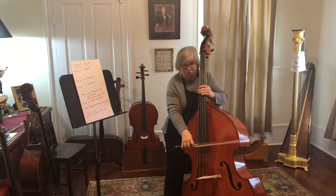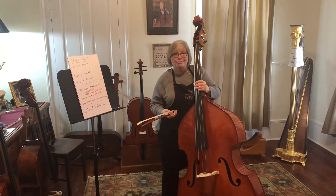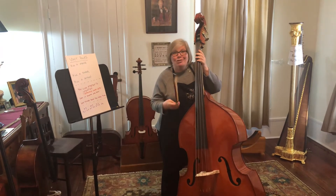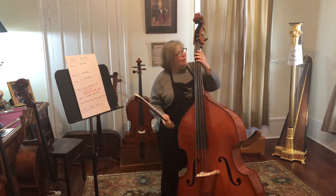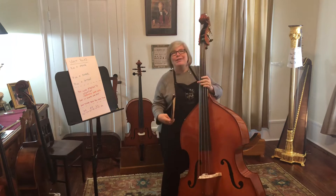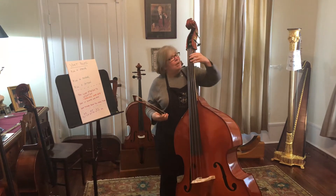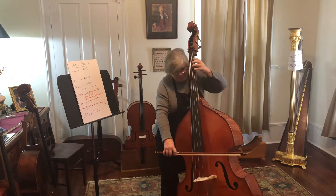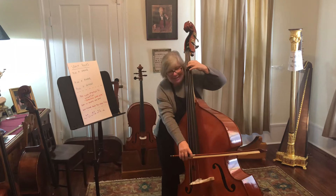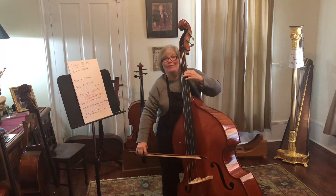The first thing I want you to do is pick a string — it doesn't matter which string, and ultimately you're going to practice them on all of them. I want you to pick a finger — same thing. Right now, just pick one finger; ultimately you'll do it on all of them. Today we're going to do this on the D string, and I'm going to pick a pattern. I'm going to think of it kind of like a major scale — we're just going to do the first few notes. I'm going to go from the first finger E, let's make sure I'm in tune.